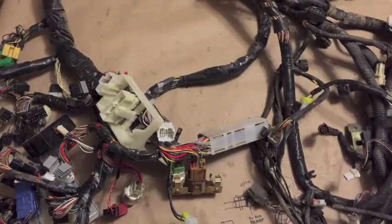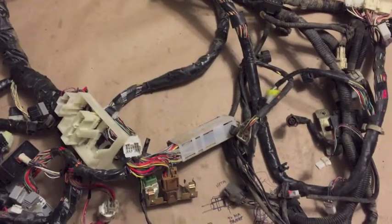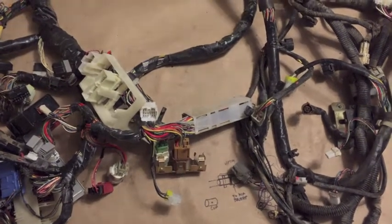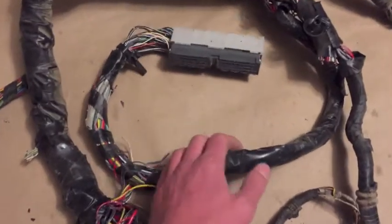Here is a 1995 legacy harness — this one's going into a bay window bus. First thing I'm going to do is just get rid of the unnecessary connectors and show you what we have left. The unnecessary connectors have been cut off, so let's take a look at what we have here.